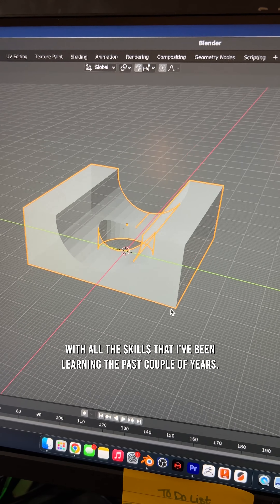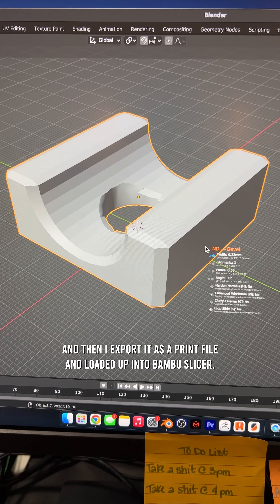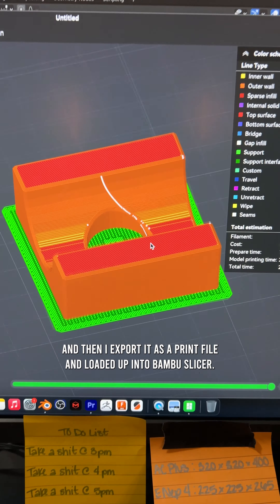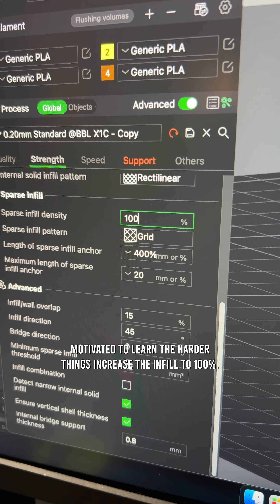With all the skills that I've been learning the past couple of years — start off small, and then scale up. I bevel the edges on this one, then I export it as a print file and load it up into Bambu Slicer. The little wins that you do build up your confidence and make you more motivated to learn the harder things.